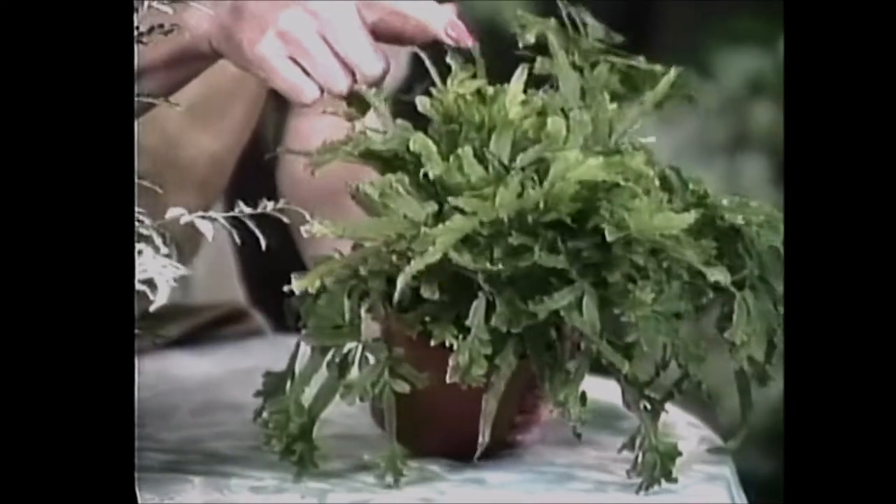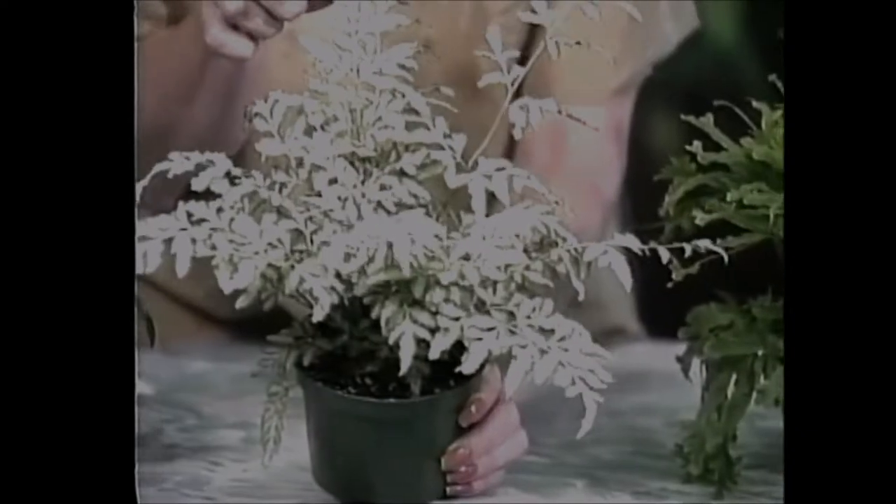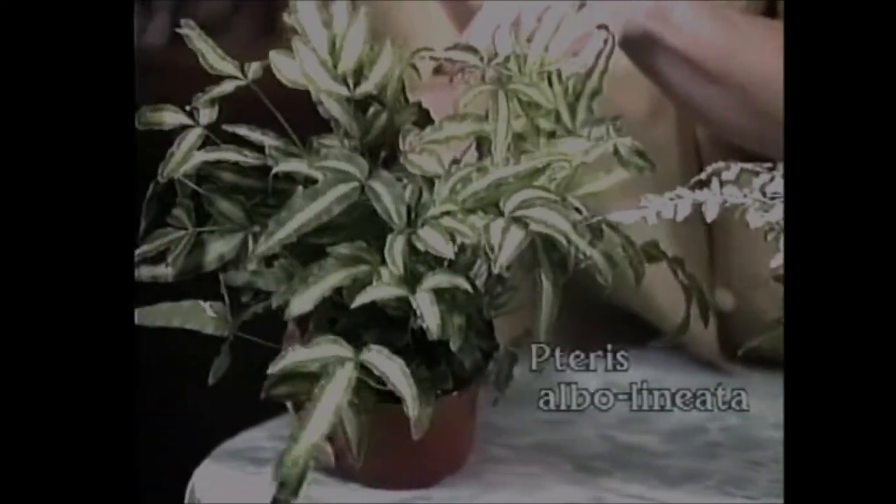These are Pteris ferns. Pteris ferns get their name from the Greek word pteron, which means wing. This one is Pteris critica and Pteris victoria, and this is Pteris albolineata. They're really cute ferns and you see these quite often in the stores — they're very readily available.